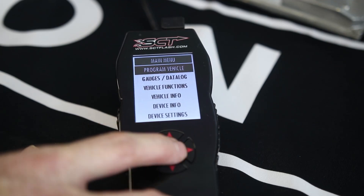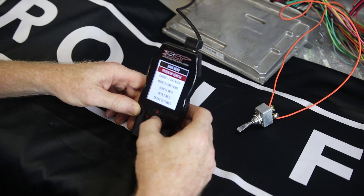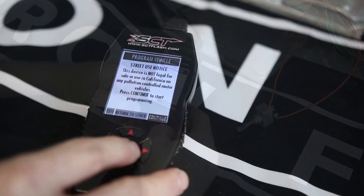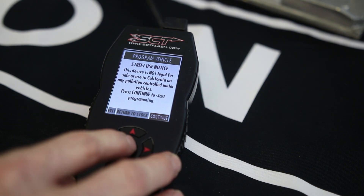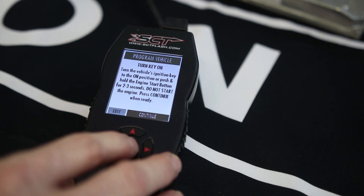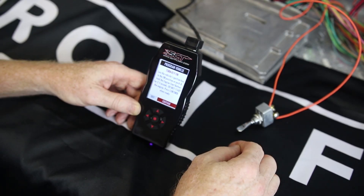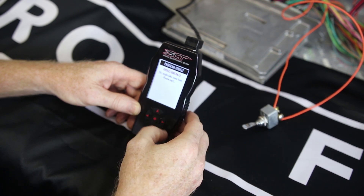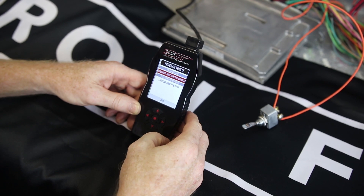The most important option is going to be Program Vehicle. We're going to go up to that and hit the center enter button. It gives you an emissions notice for the state of California, and you can hit continue past that. It's going to ask you to turn the key on, which we've simulated with this toggle switch as our key switch. I'm going to go ahead and turn it on and hit continue again. Now it's thinking and it's going to try to connect to the ECM.